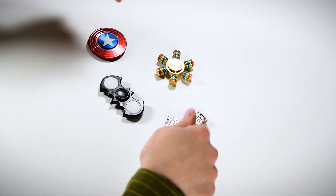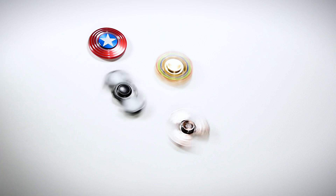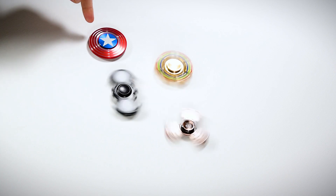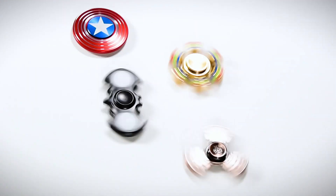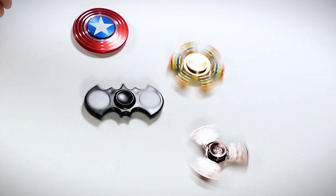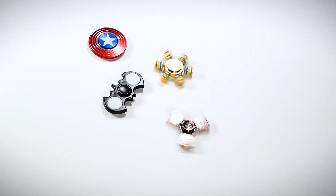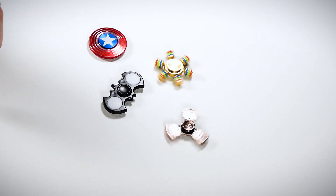If I spin these, I can pretty much guess which one is going to perform best, but let's take a look. The Batman one is by far the cheapest and doesn't have a great bearing on it. The Captain America one is buttery smooth, as is the heavy metal one, and the Transformer one is pretty good as well. Now these have been going for about a minute and 20 seconds, and you can see the Batman one is already slowing down — I probably could have gotten it to go about two minutes with a slightly better spin — but the quality is much, much lower than the others. Now we're at two minutes and 30 seconds and these three are still going really strong.